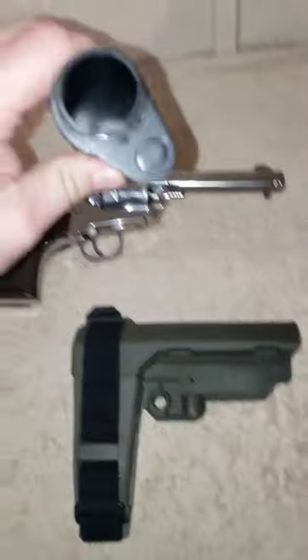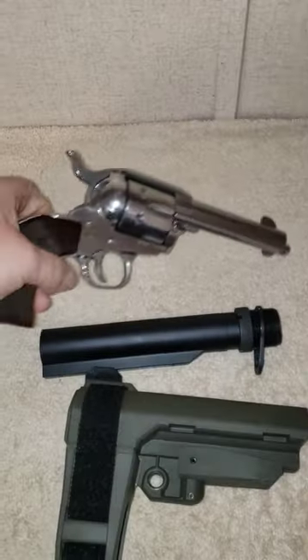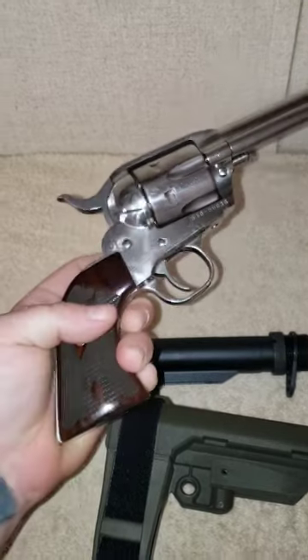So if I understand this correctly, all I have to do is put this tube and this brace on my revolver here and I will have the first ever fully automatic assault single action revolver.